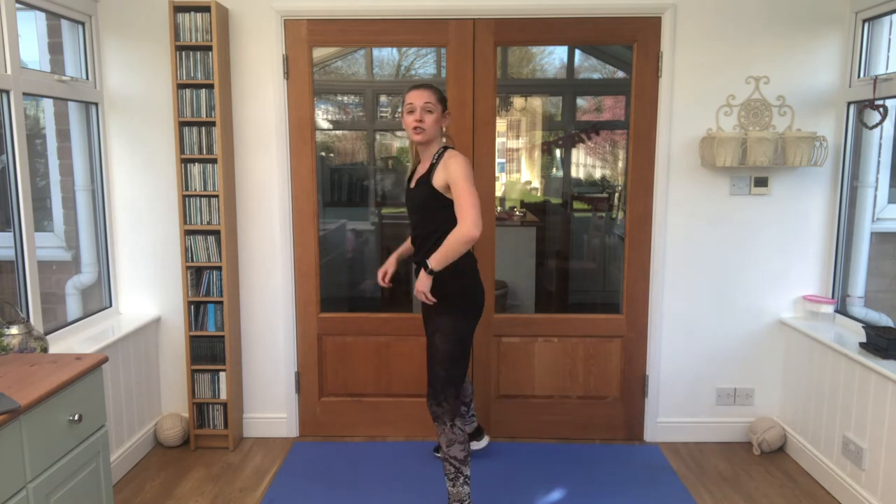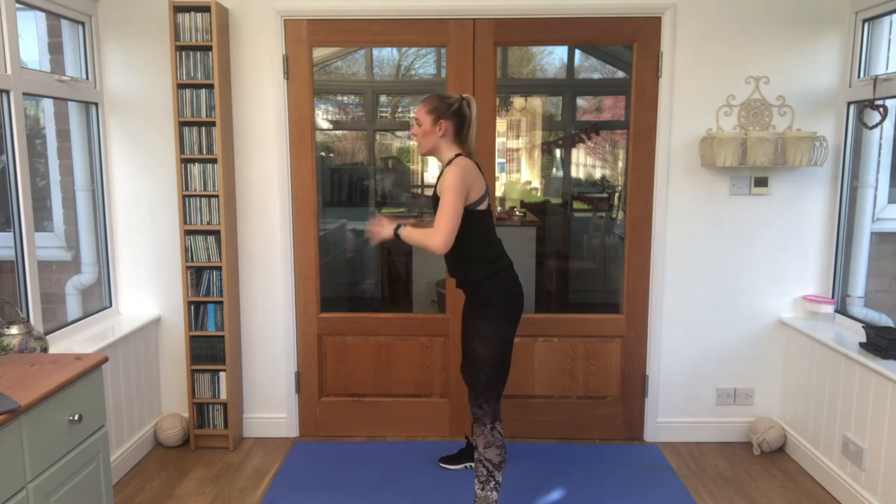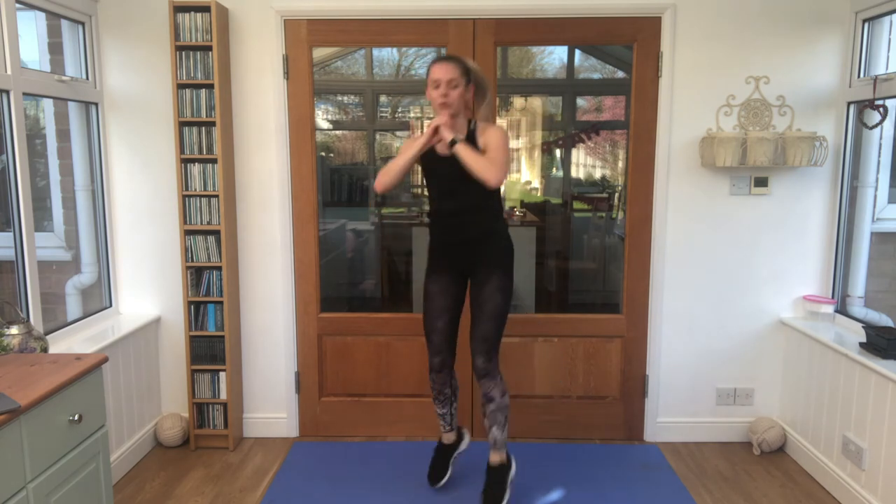We have our 180-degree squat jumps — half a turn. Three, two, one. Let's finish! Hands out of the way.